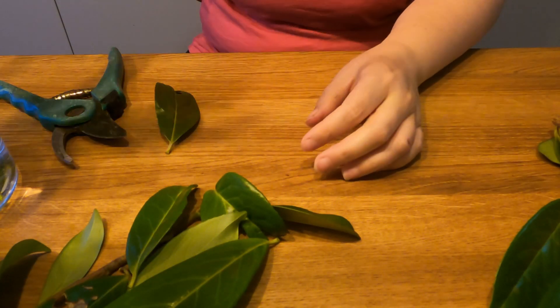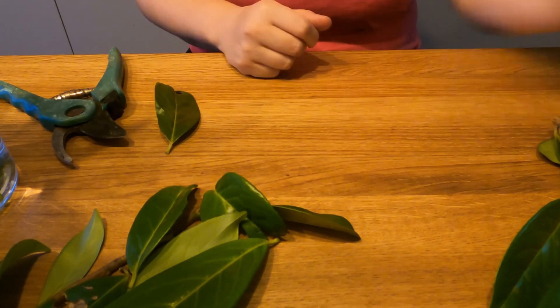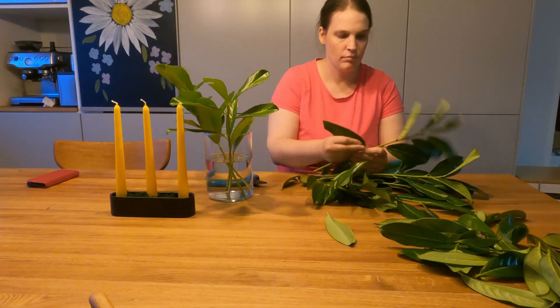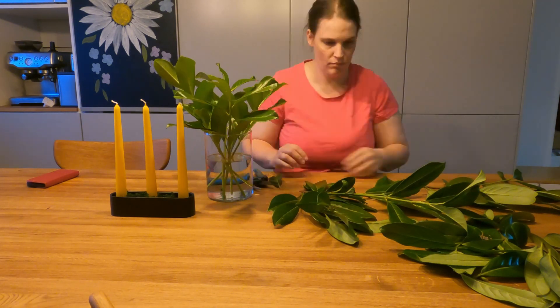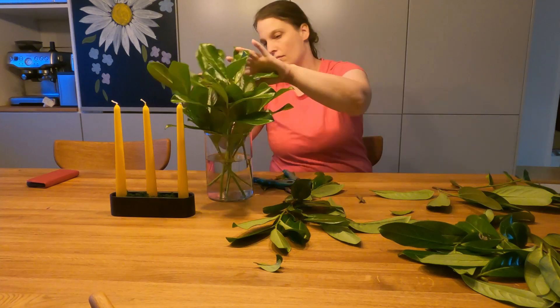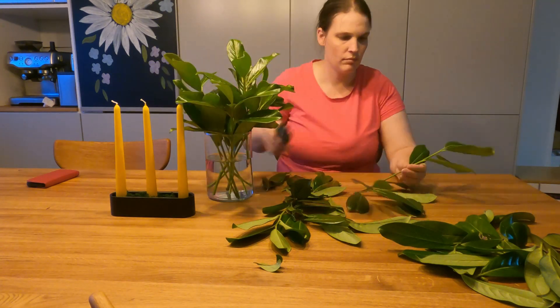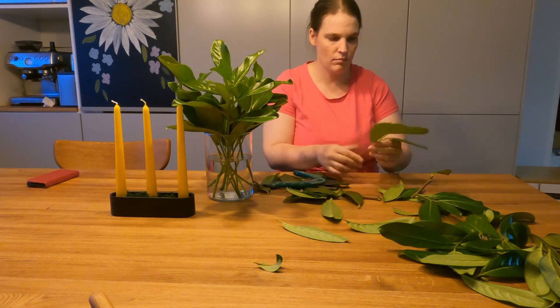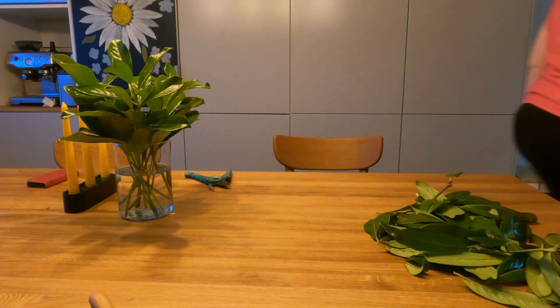And then this cutting I'm just going to stick into the water. And now I'm going to do all of the branches the same way and I'm just sticking them into the water. It actually looks quite nice and I like to do this for Christmas or Advent so that I have a nice greenery in the house during the winter time.